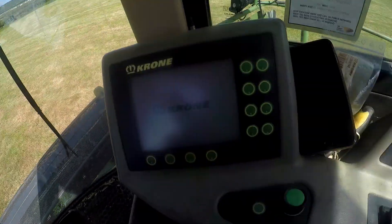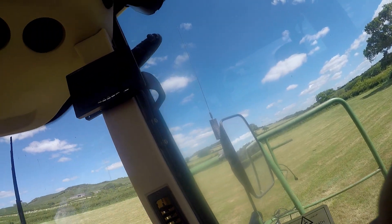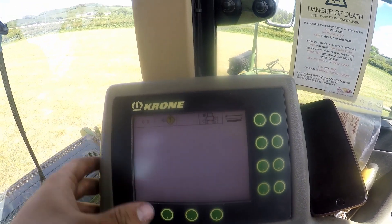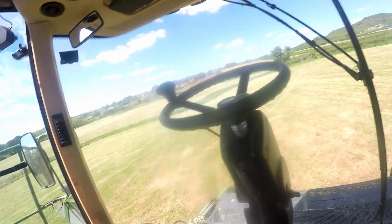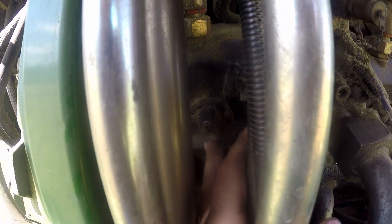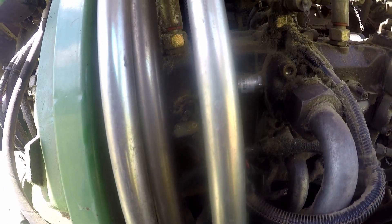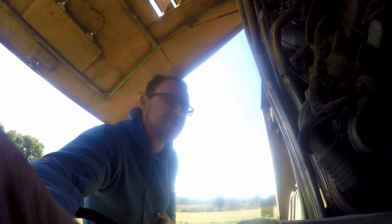So, today's gone well up until now. We've done this field over there, finished off the field we were in last night over that way, and we've got a sensor problem and no drive. We've got this one which we've traced to this sensor in there, but we don't know what the problem with it is. I'm guessing it's a sensor or a wire somewhere, or it could be low voltage, but probably not. Charlie from our local dealer is coming out to see what he can do.